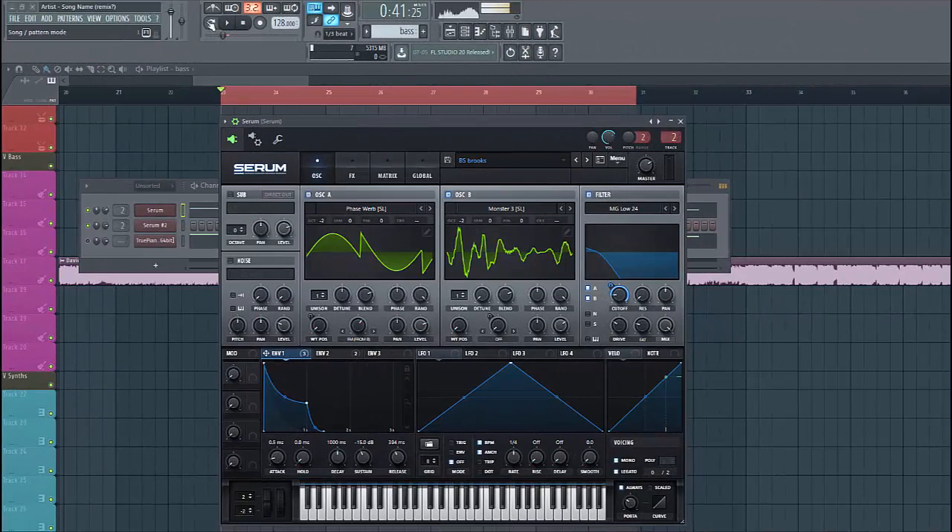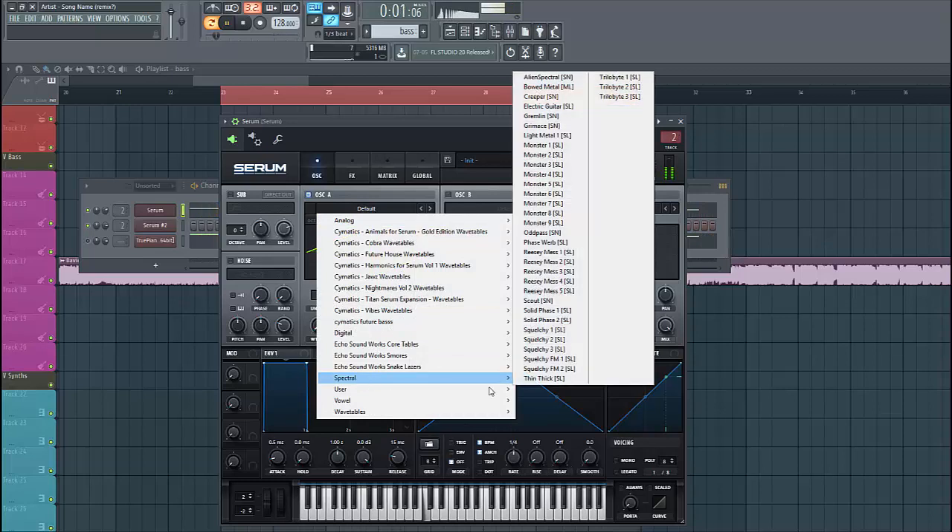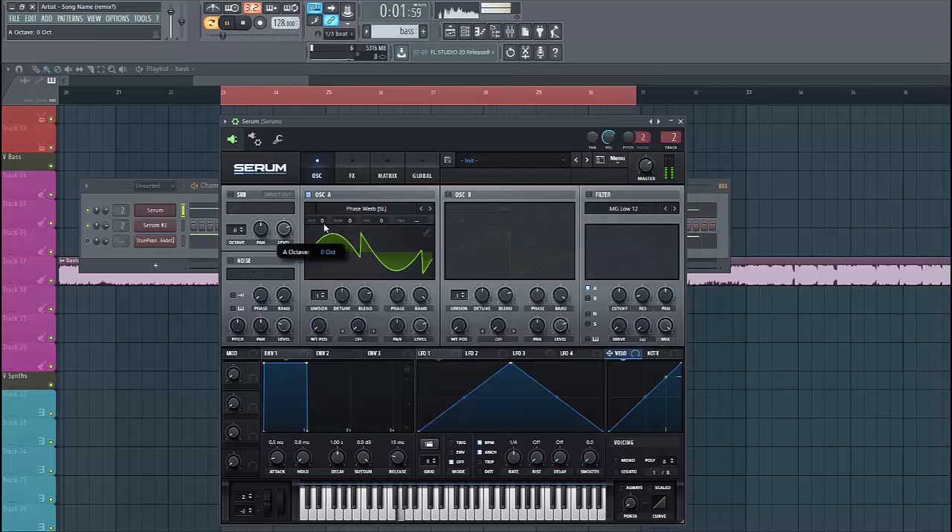So let's dive into the bass preset — it sounds like this. For oscillator A we're going to use the phasor — it's over here. Lower it by two octaves. Then select envelope 2 to the wavetable and shape it like this.